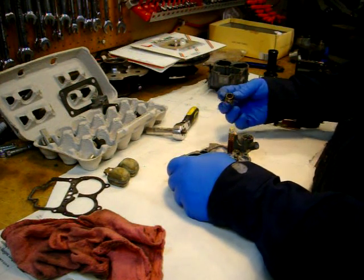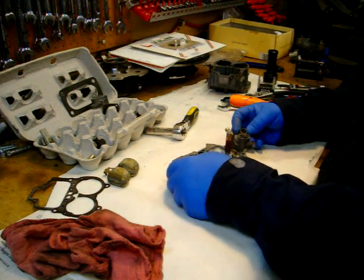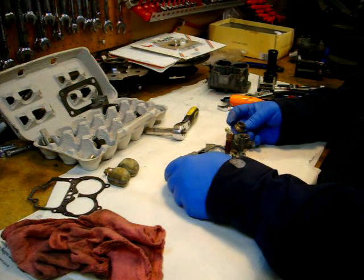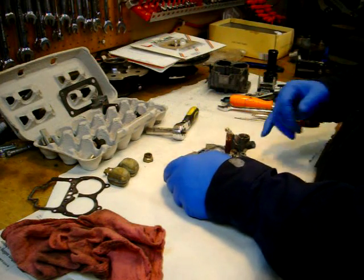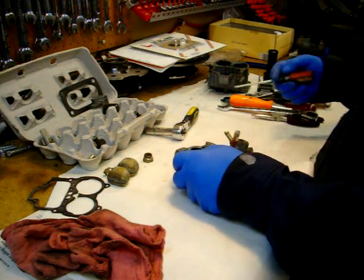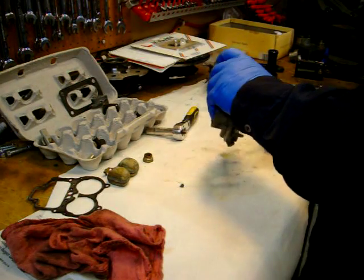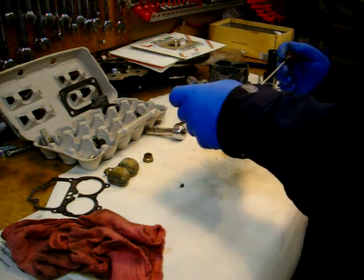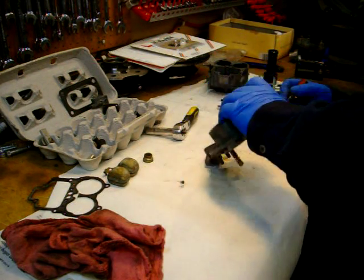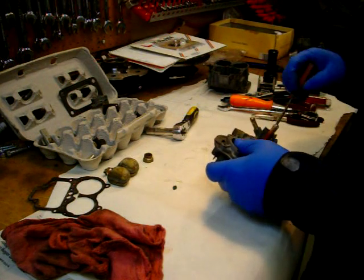Yeah, there's some gunk on it — and no fuel filter at all. I'll have to check and see if I can order one. My understanding is it's a finer mesh than what you get in a normal fuel filter. There's definitely some crap in there.